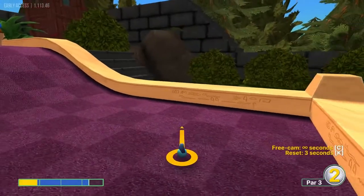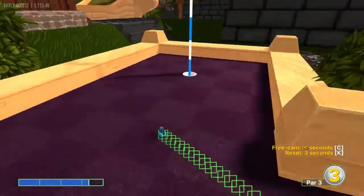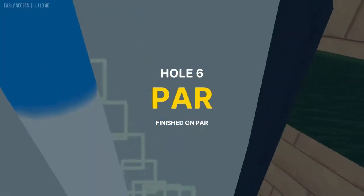Number six: I like to go just left of the tail of the tadpole here on the right wall at 3.3 power for a hole in one.